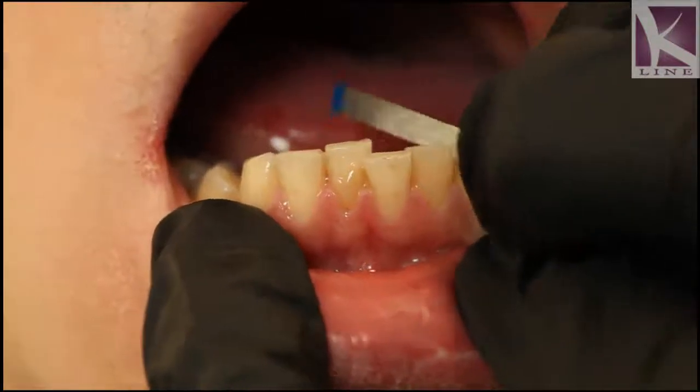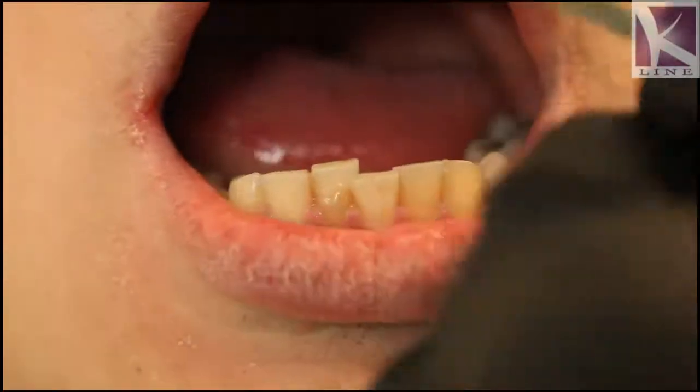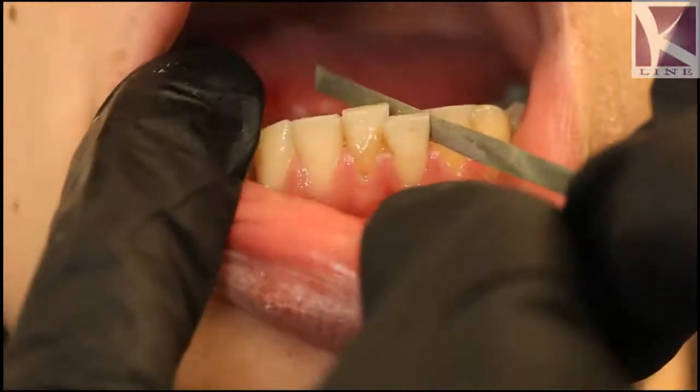I tend usually to go in one direction only, as much as possible, which is only the labial side. And then when I create enough space I have to go back and forth, labial and lingual, in order to ensure that there is enough space.